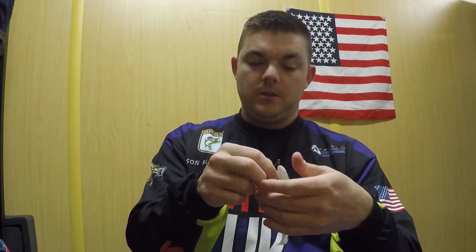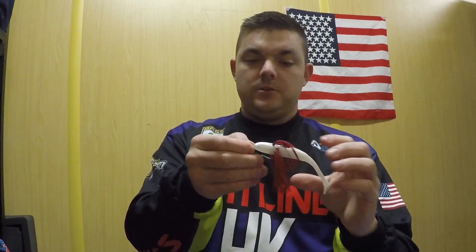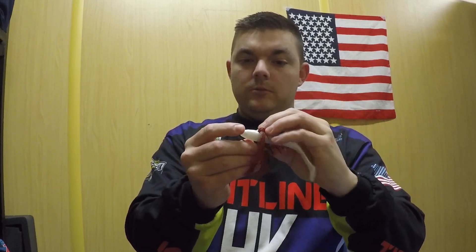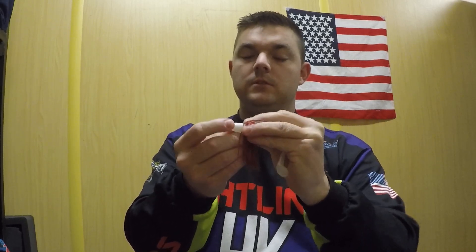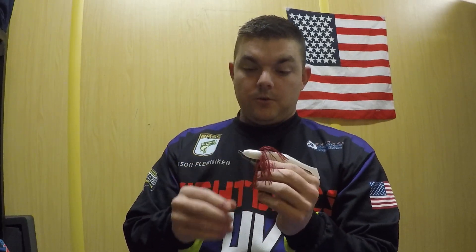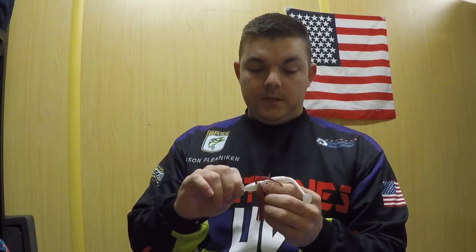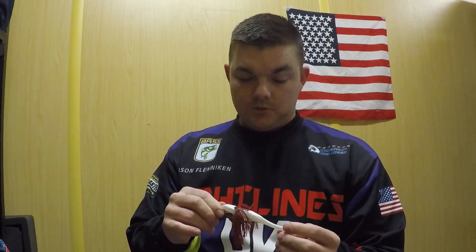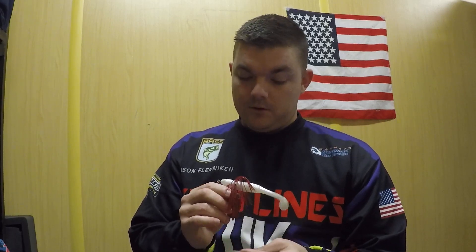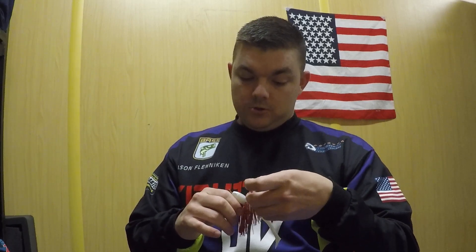You can throw it up into thick grass or pretty much anywhere and it's not going to get snagged. And with this 5-0 hook and this 5-inch bait, you're still going to have plenty of room whenever the big fish bites to really get a good hook set in it. Great little swimbait to throw anywhere — it's super weedless. You can get out on top of humps, throw it deep, throw it up into 6 inches of water, throw it in mats, hydrilla, cattails — wherever you can put it with a cast and it will be a good shad imitator.